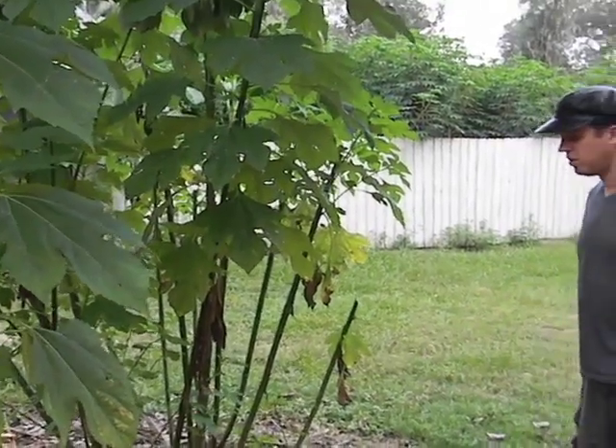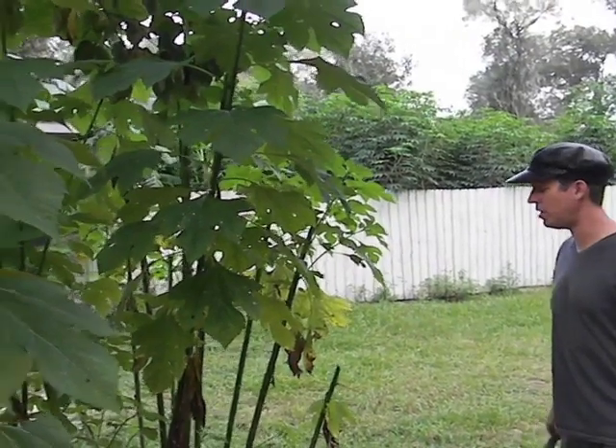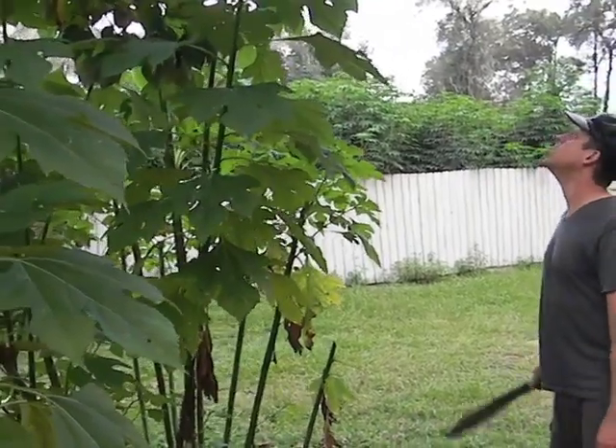This one is less than a year old — I planted it in the spring, and now it's all the way up into the dogwood. I've already cut parts of it before, and it's coming up on probably 15 to 20 feet up there.